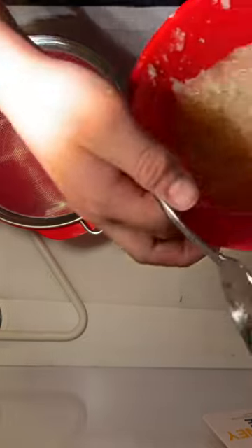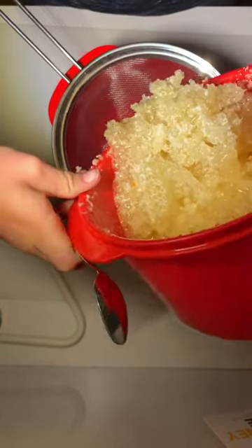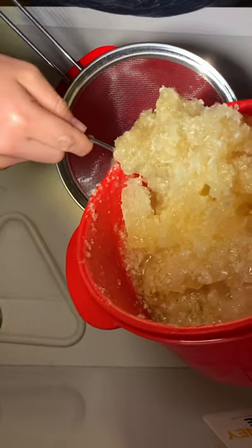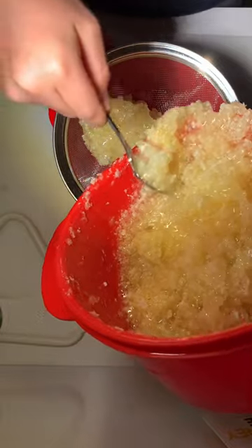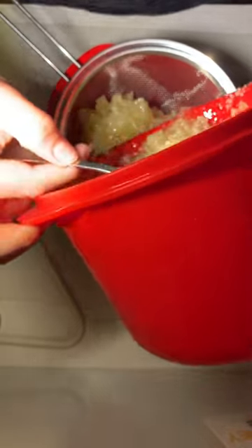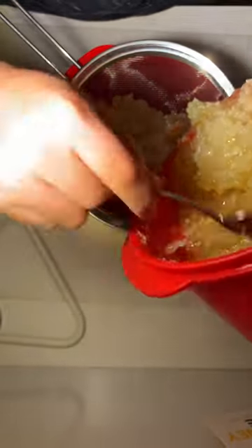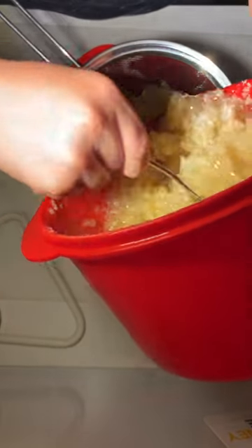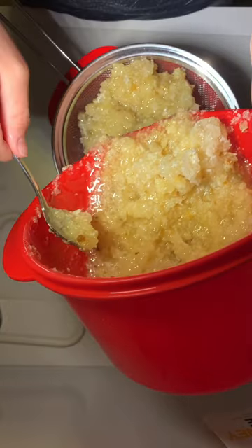Now we're going to strain this using a strainer and a spoon. I'll pour it in a bit at a time — it's heavy from all the nectar. This mixture has beeswax, nectar, pollen, and whatever else in it. I don't want to do it all at once otherwise it won't flow properly and it'll get messy. But I mean, that's what beekeeping is — messiness.